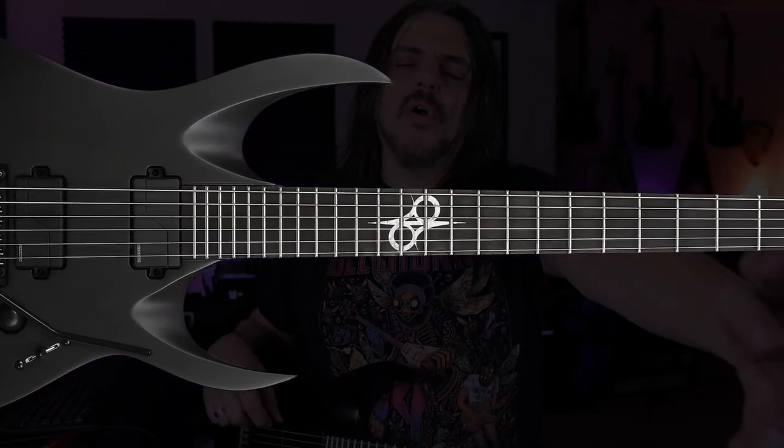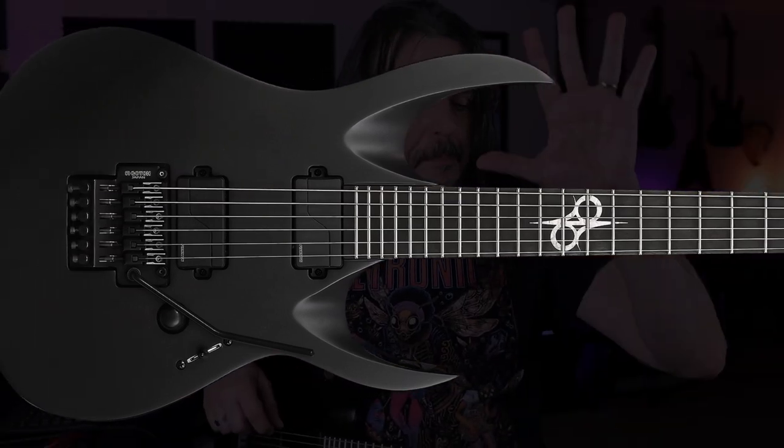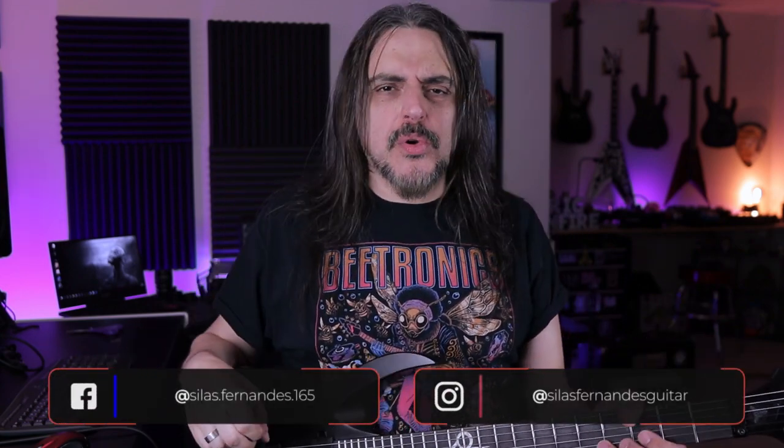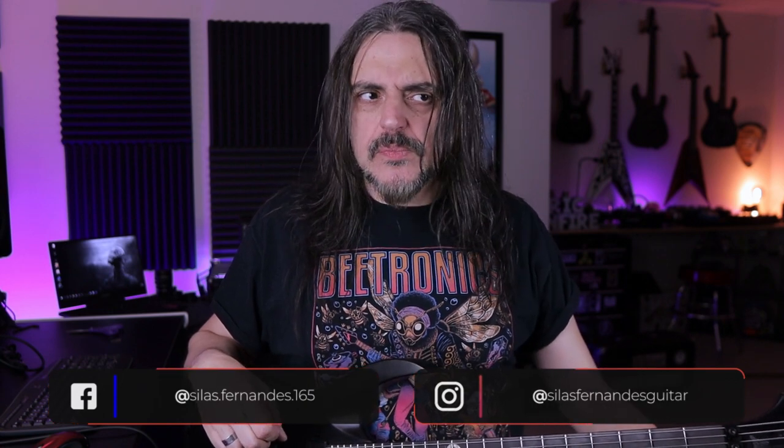I almost forgot to mention — this is a signature instrument made for Mr. Tommy Vertelli. Vertelli — it's an Italian name but the guy is Swiss. And the guitar is named Coroner because Coroner is a legendary thrash metal band and I used to listen to those guys when I was young. It's super cool and technical — it's awesome. So yes, this is a signature model made for Tony Vertelli.